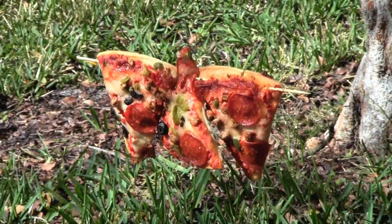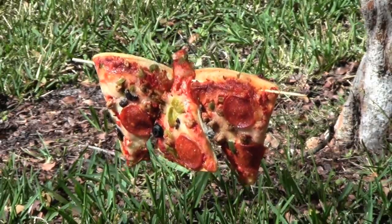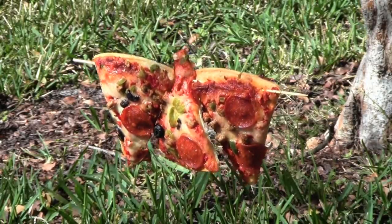Here we have the pizza hanging. It's got a shish kebab skewer stuck through the crust, with three pieces hanging from fishing wire. Let's see what happens.